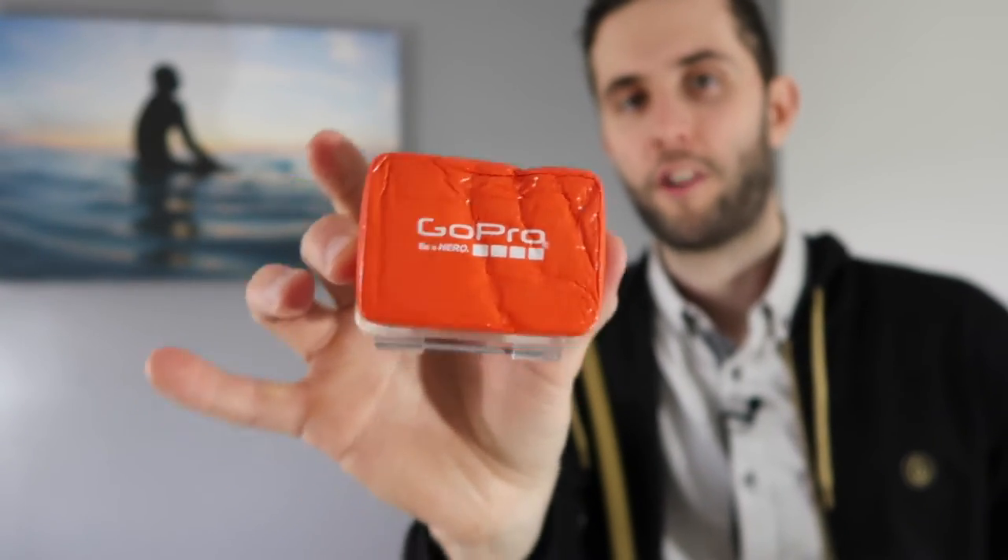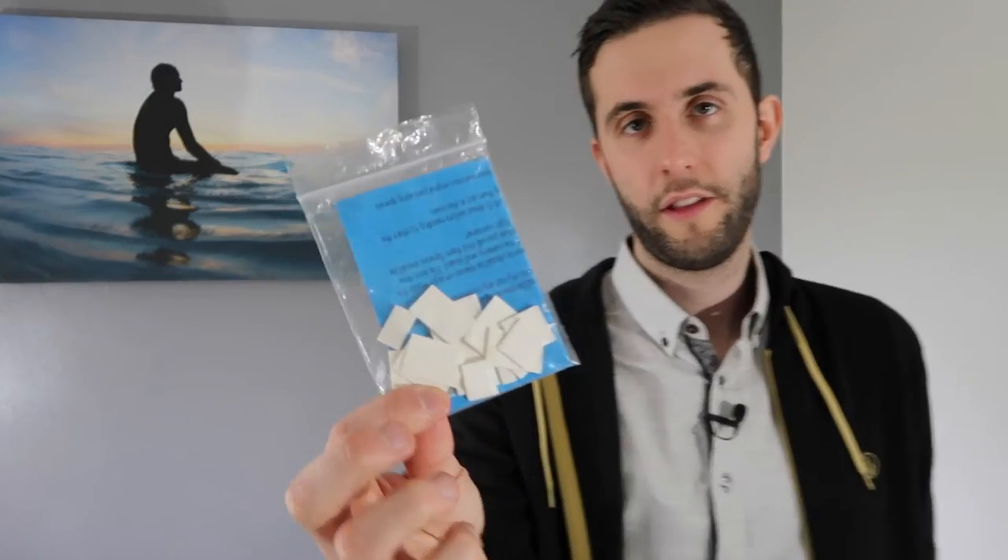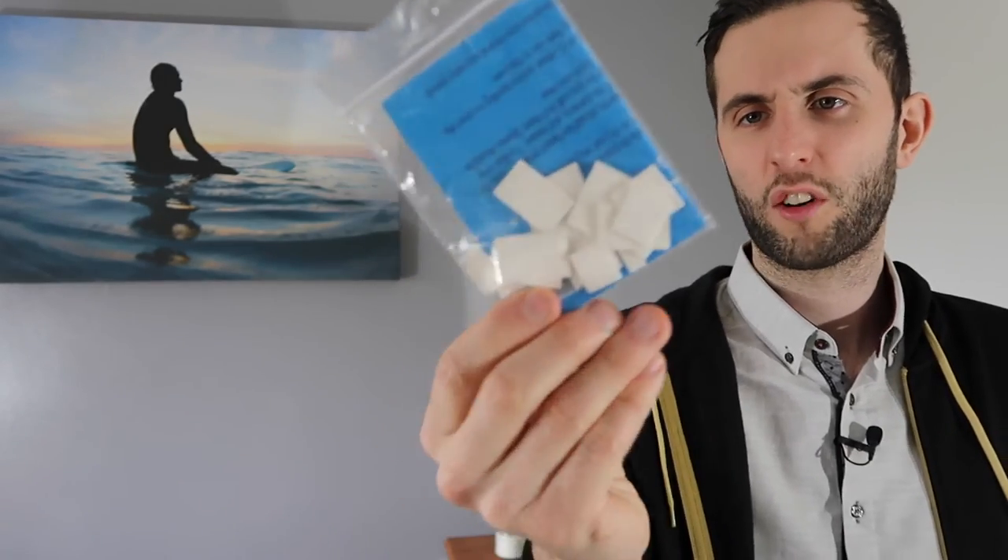Even if you're using a leash I would recommend a floaty backdoor. I personally use the GoPro one, even though it's a bit more expensive than cheaper ones on eBay, because I've read horror stories about the adhesive on cheaper ones coming off your backdoor, leaving the camera sinking. With a leash it doesn't matter too much, but the reason I still recommend it is that you can just throw your camera and leave it to float — and attached to a leash it's not going anywhere. The orange big floaty backdoor lets you grab it nice and quick, allowing you to be a bit more hands-free.